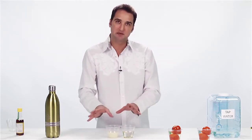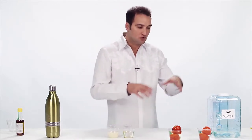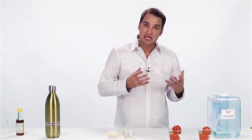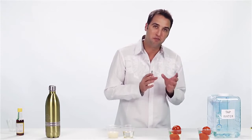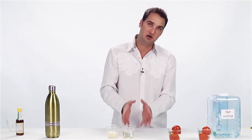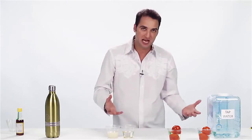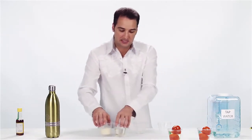Now why did I mix this demonstration with the tomato demonstration? Let me go back to the tomatoes and show you why. When you deal with tomatoes, you're dealing again with herbicides, pesticides, insecticides — but they're oil-based. As you can see, oil and water don't mix, so when rain comes down from the sky, it's not washing off these herbicides, pesticides, insecticides. Neither is your tap water. I'm going to prove that to you right now — let's set these aside.